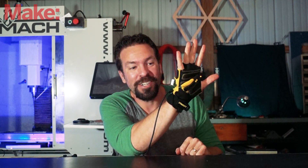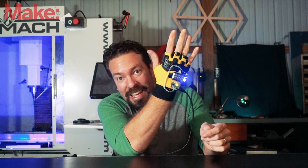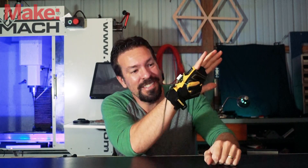This is the high five counter. As you can see, it's just a glove with a numerical display that counts high fives. Every high five counts up the glove. Simple as can be.